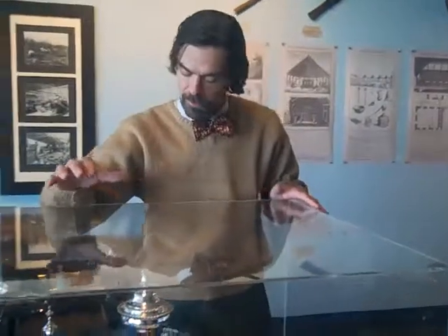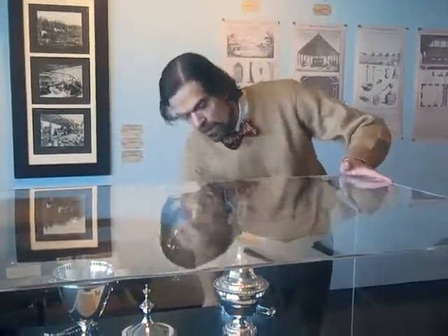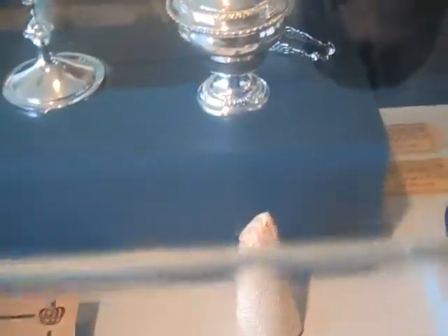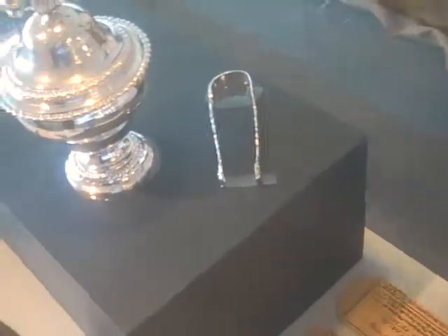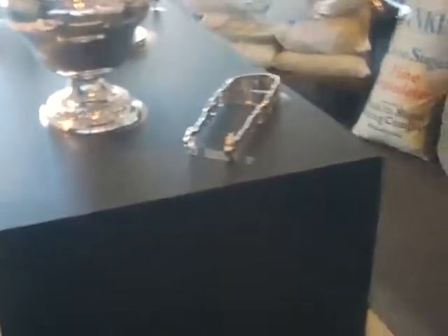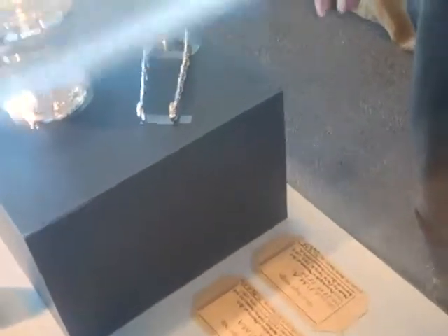This is an earlier sugar box — a late Chippendale style from 1783 — and it also retains the engraved monogram of its owner. These tongs are of a different style than the scissor tongs by Philip Singh Jr., which show an earlier style from the 1750s or 60s. This set is by the same silversmith, done a little bit later in the 1770s.